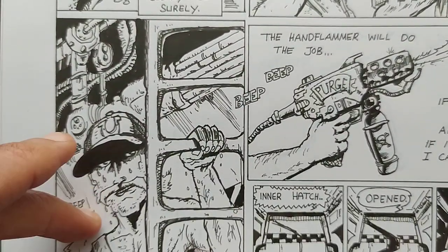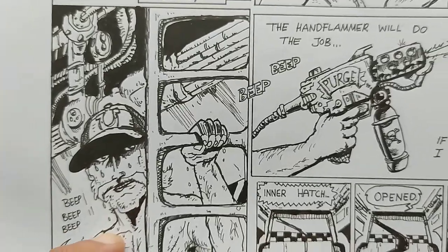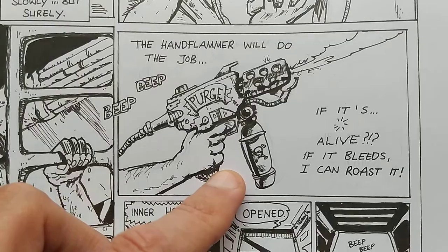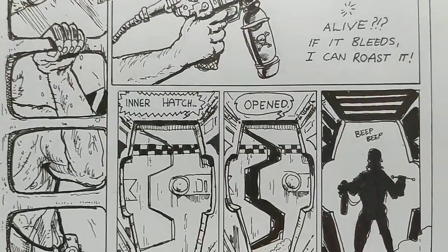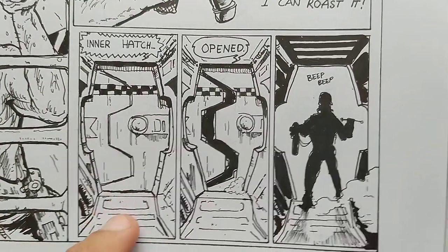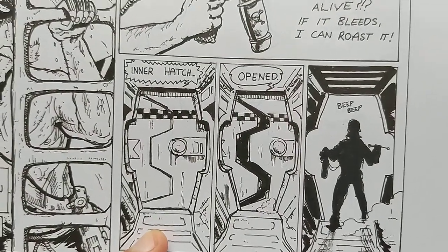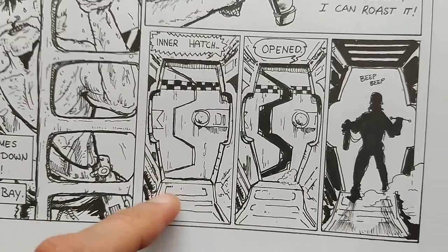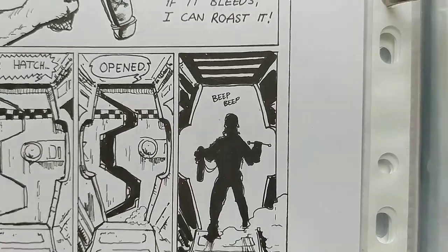Of course this is a reference to Aliens, to Cowboy Bebop — the episode with the little space lobster. And this is from 4DK. Everyone needs a hand flamer. This one is from Simonson's Alien. Then the cargo inner hatch opens — beep beep.